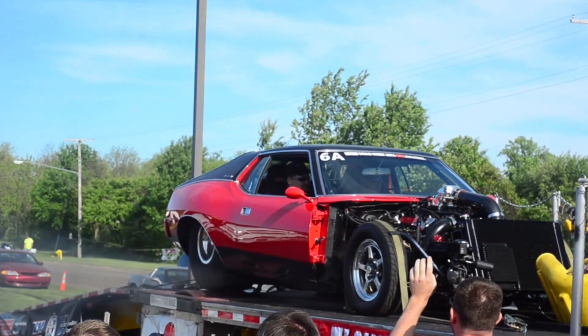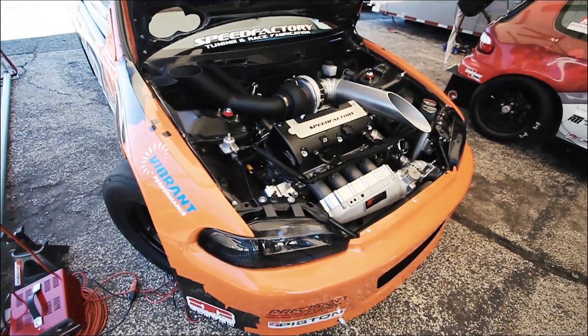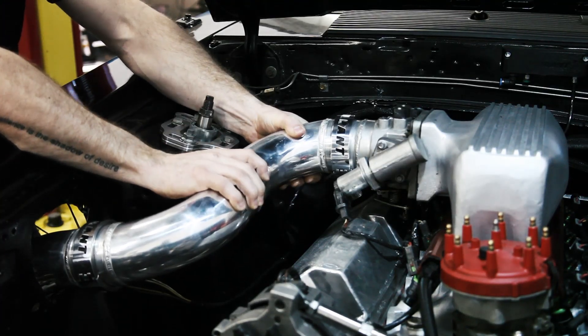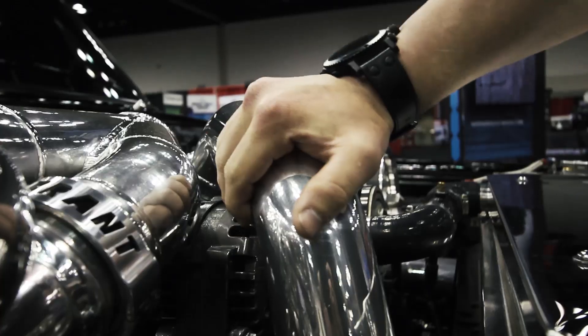Ideally the Vanjan clamp should be set up in a vehicle with a solid mounted engine or be equipped with an upgraded engine mount kit. It is vital to plan out the positions of the clamps, as you do not want any movement of the engine to overextend the flexibility of the Vanjan clamp assembly.